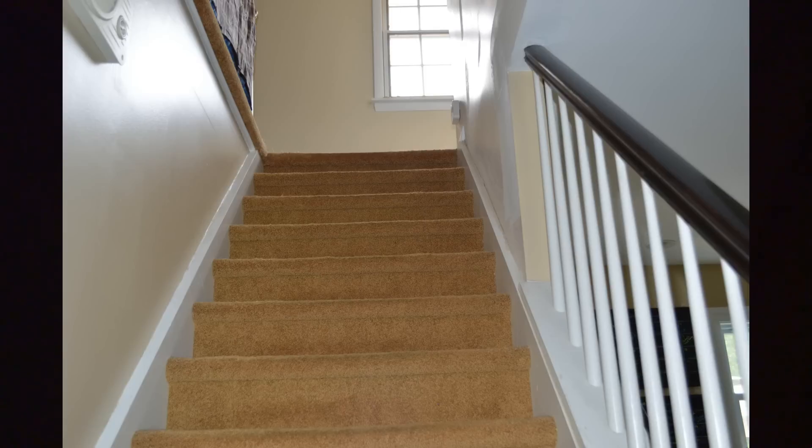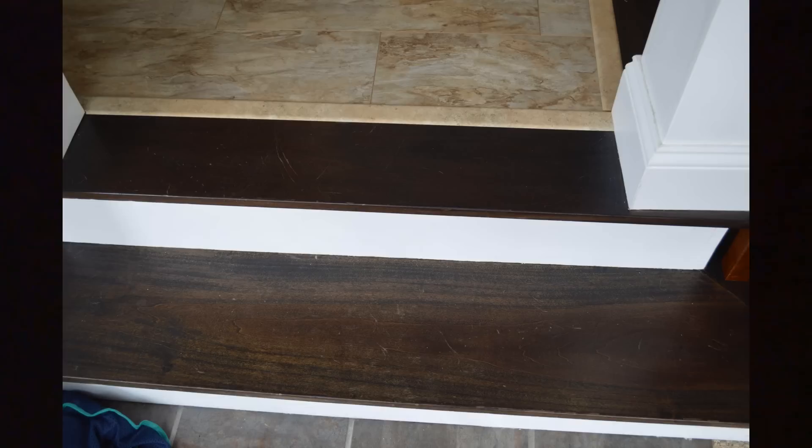There are many places around and in our homes that can be dangerous to walk when it's dark, and these places are usually difficult to put lights, like around stairs or other obstacles. So today we're looking at the Mr. Beams Stick Anywhere Light. These lights are really small and can be installed almost anywhere because of their size.